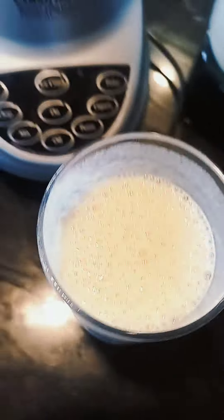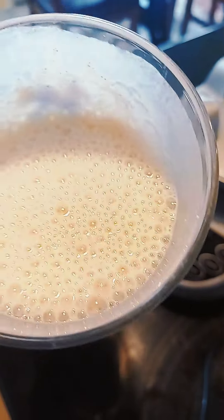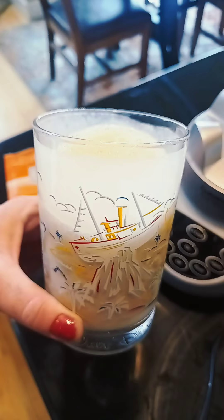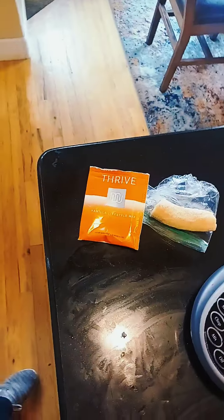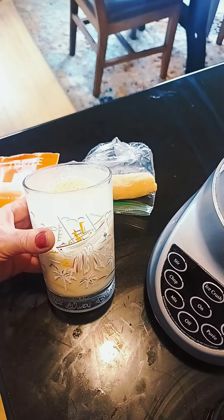Yeah, you can definitely taste the banana, but it doesn't have that huge whey taste to it. It's actually really good. I'm gonna have another sip. I like it — I want to try the other flavors now.